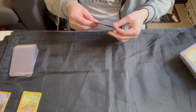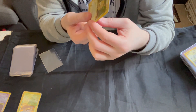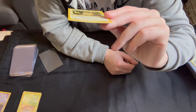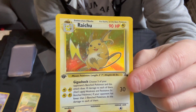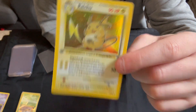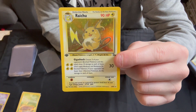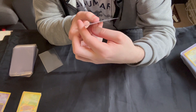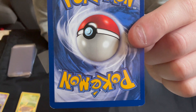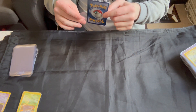Then we come to the penultimate holo, which is the Raichu. There are a couple small print lines on this one near the ears, but still really nice condition. Top to bottom centering is pretty good on both counts — the horizontal and vertical centering is good. If we go to the back, there is a bit of whitening around a couple of the corners and a bit more around one of the other corners.